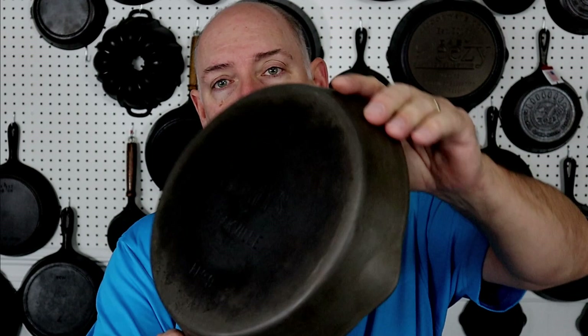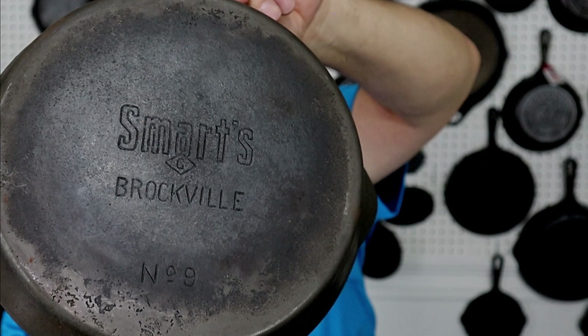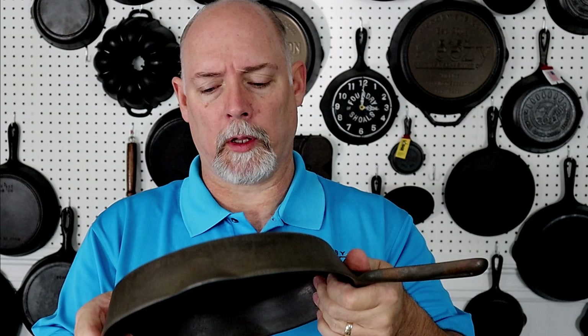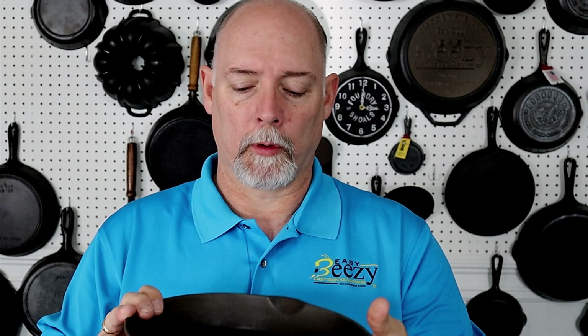Here's another one I got off eBay — this is a Smarts, another Canadian piece. It's a smooth bottom with a glassy slick finish. The handle is very similar to the GSW and the Finley — almost identical — the only difference is the actual marking or brand on the cast iron. I still haven't done anything to it; this is as-is from when I bought it. I just hung it up in the Canadian section of the pan cave.